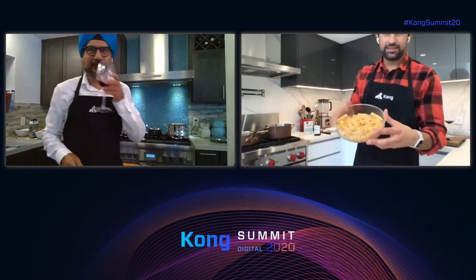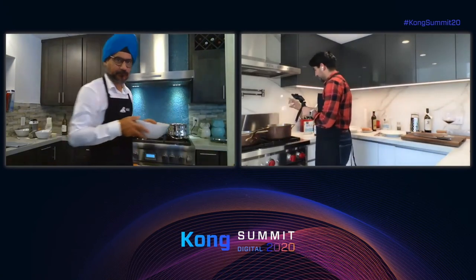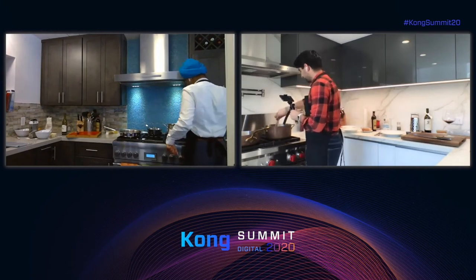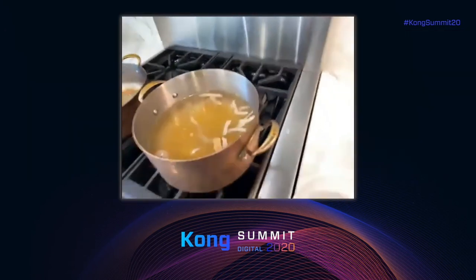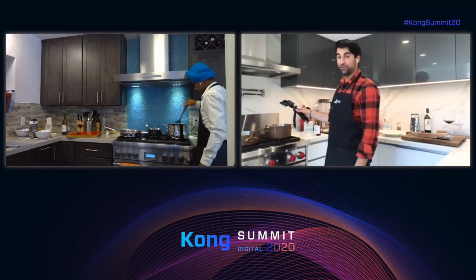Let's take our pasta and pour it into the water so it starts cooking — and remember, you have to mix it. Now we have a countdown. We have to get our sauce ready within the next eight or nine minutes, or it's going to be too late.